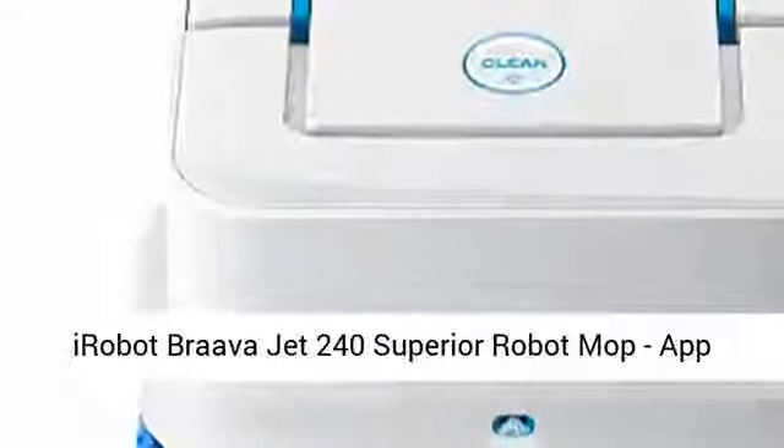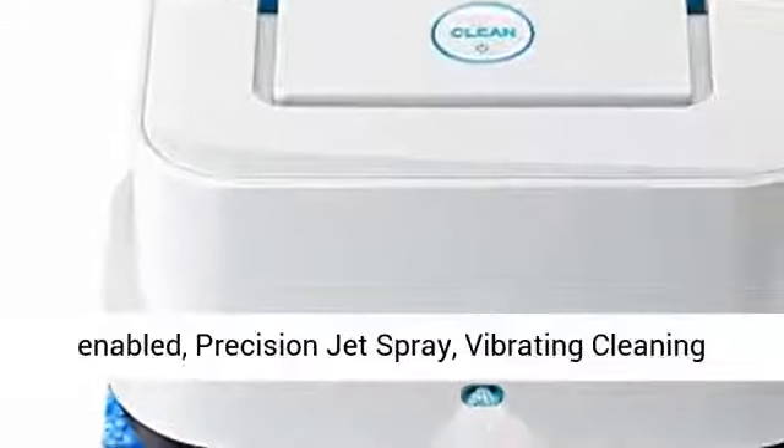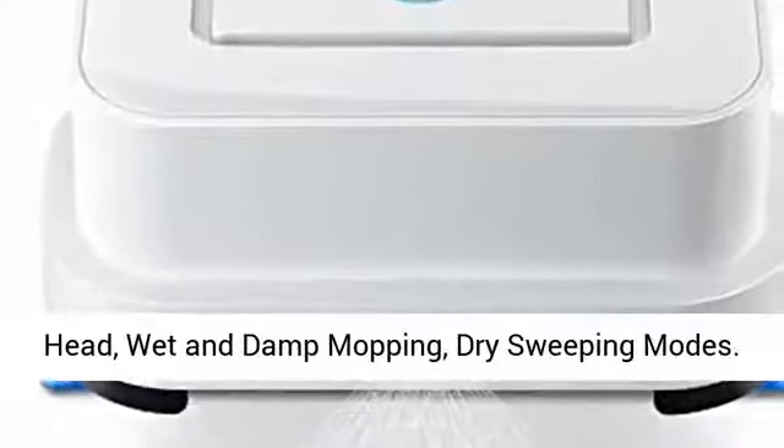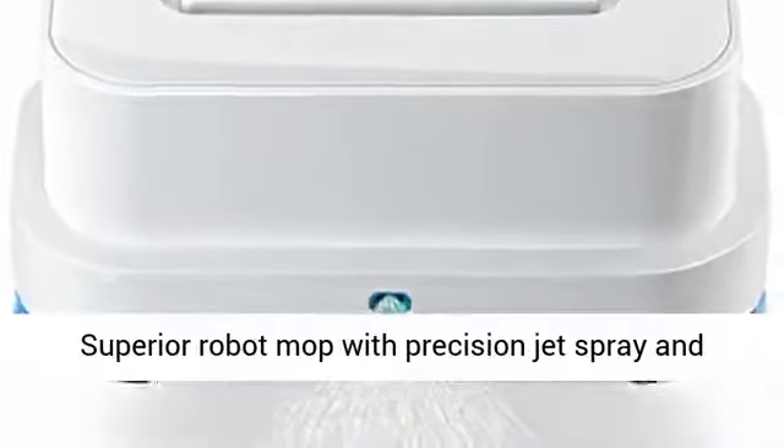Braava Jet 240 Superior Robot Mop. App-Enabled. Precision Jet Spray. Vibrating Cleaning Head. Wet and Damp Mopping. Dry Sweeping Modes.